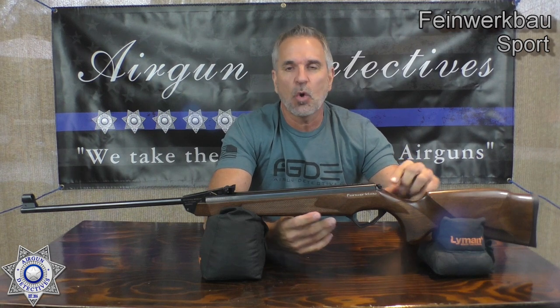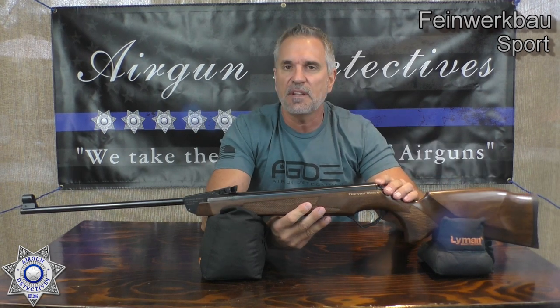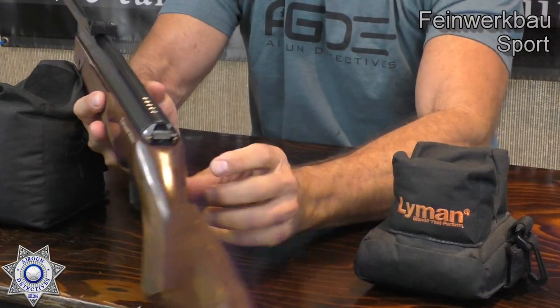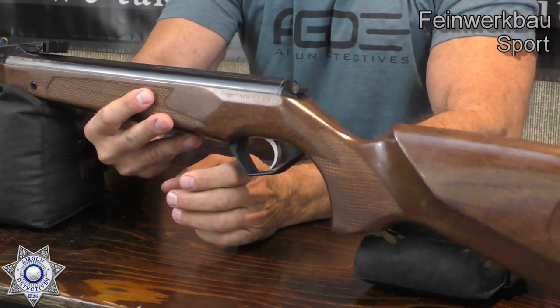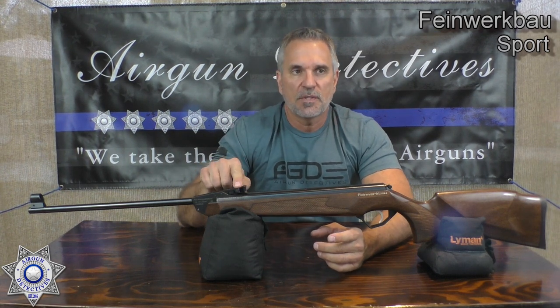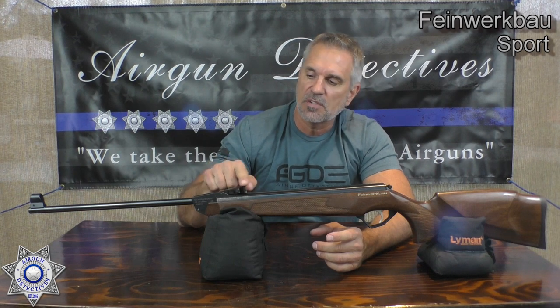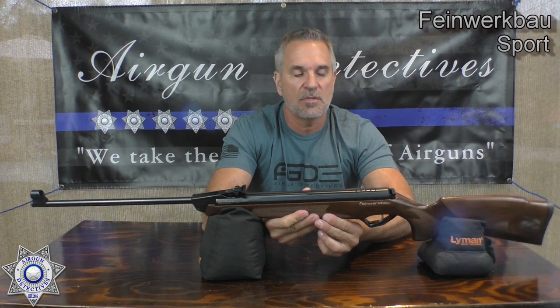The gun's set up with a rear safety, so it's totally ambidextrous — which I really like because I'm left-handed. The safety is right here in the middle, in the back. You can push it in with your thumb or pull it out. It's a resettable safety, which is kind of nice. It also comes with open sights, and these are gorgeous open sights — a four-position rear sight so you can change your sight picture. Completely adjustable and absolutely gorgeous. If you love to shoot open sights, this is definitely a rifle for you.